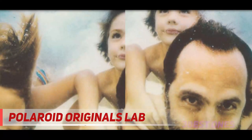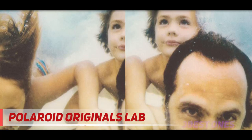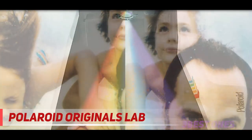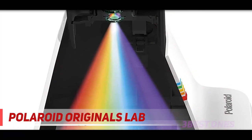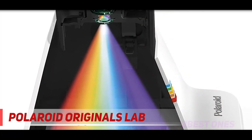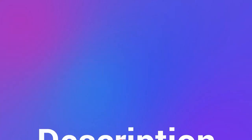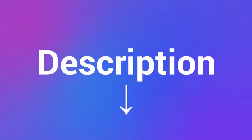The new Polaroid Lab is the second iteration of Impossible's Instant Lab. Polaroid acquired Impossible in 2017 and rebranded it Polaroid Originals. As a result, the company no longer has to worry about trademark issues, so the product has been renamed. Check out the description for more information and the latest price.